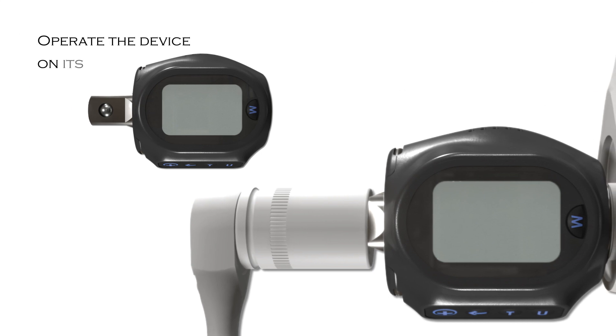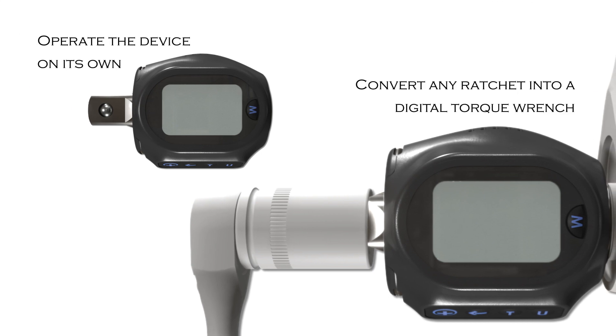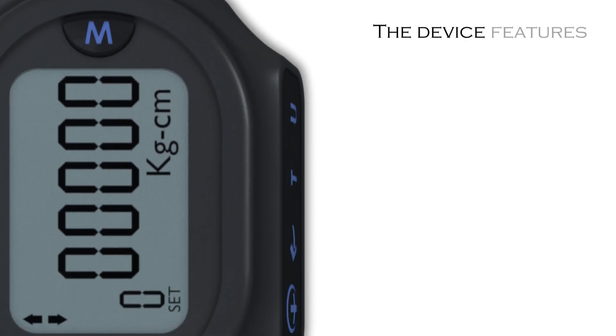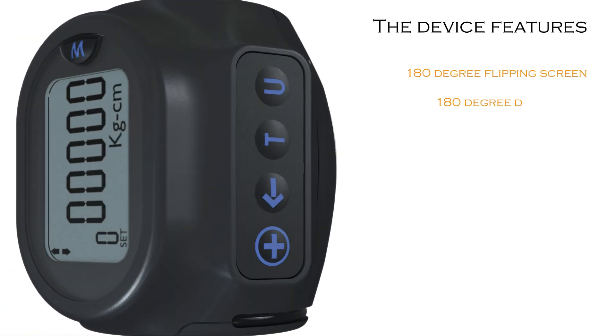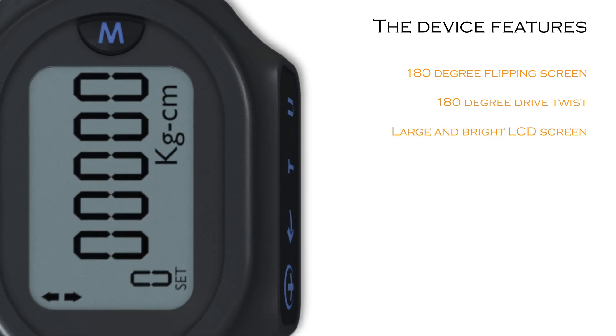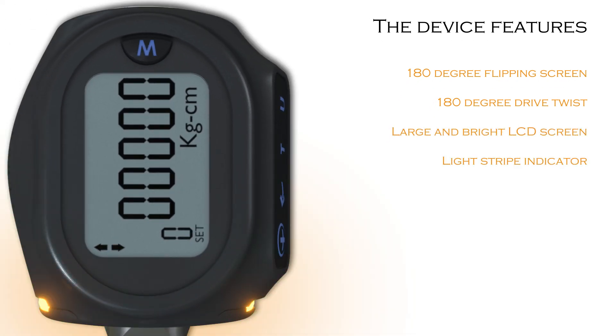The user can operate the device on its own, or it can convert any ratchet into a digital torque wrench. The device features a 180 degree flipping screen, a 180 degree drive twist, a large and bright LCD screen, a light strip indicator for maximum visibility, and 10 memory sets for most used torque and angle.